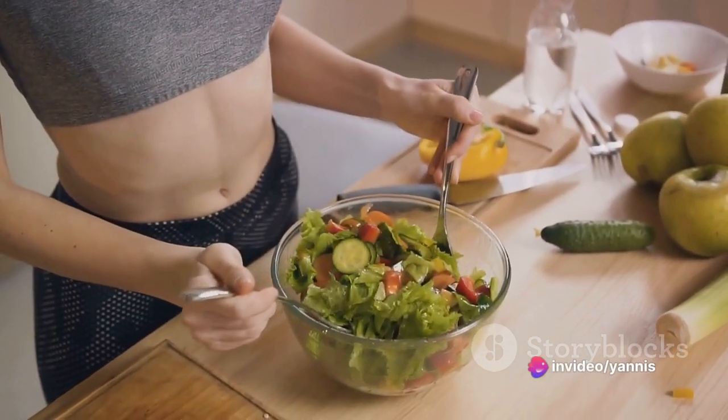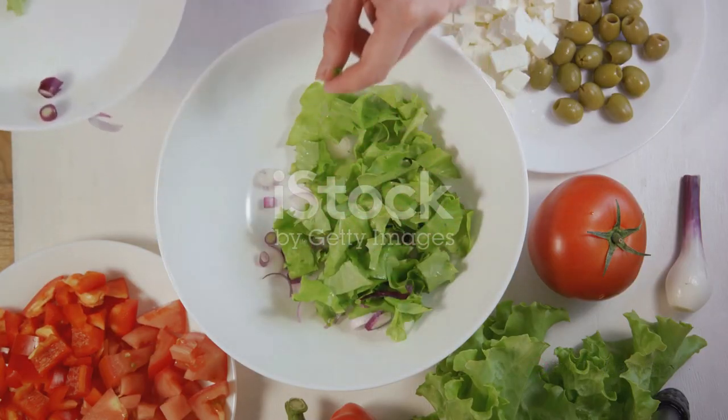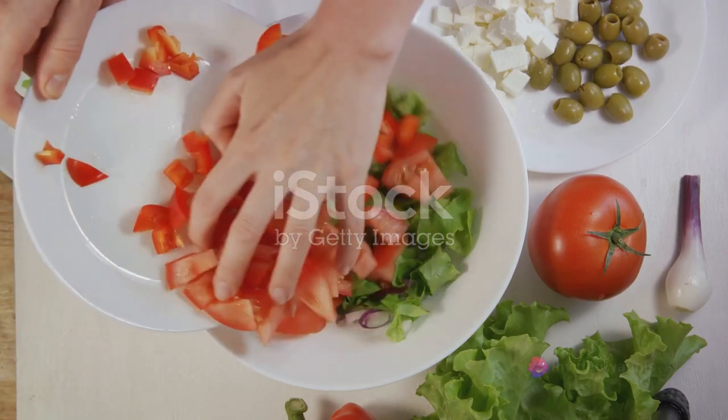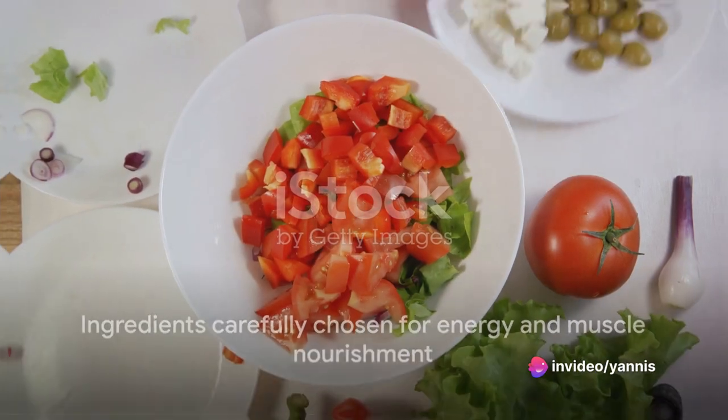Bringing up the rear, we have feta cheese. This gives a tangy flavor and a protein boost to the dish. Vegan folks can skip this or swap it out for a vegan cheese variant. Each ingredient in this recipe is mindfully picked to provide energy and nourish your muscles.